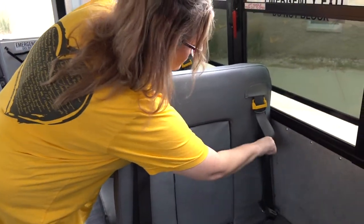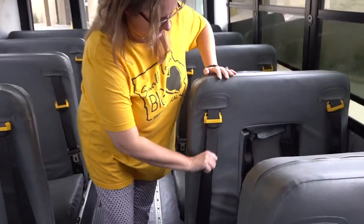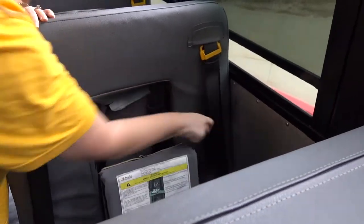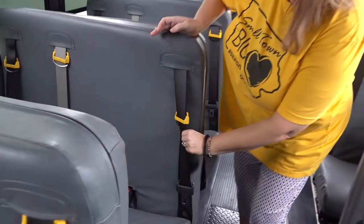You also want to make sure every seat has the correct number of seatbelts. These are two-person seats and they have two seatbelts. Here is a three-person seat — three belts.